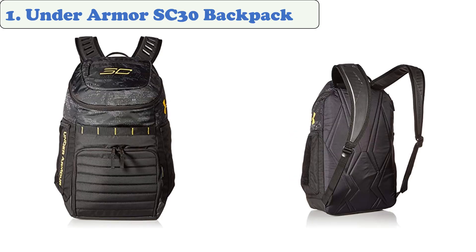At number one, the Under Armor South Carolina 30 backpack. This all-around sports backpack is ideal for people who love to exercise and play sports. It features a padded shoulder strap and a dedicated laptop pocket, and can accommodate various clothing types and accessories. The South Carolina 30 is ideal for people who regularly go to the gym and need a lot of space to carry more than just their clothes.